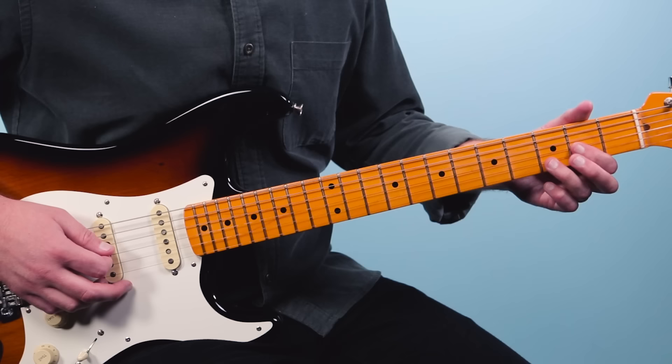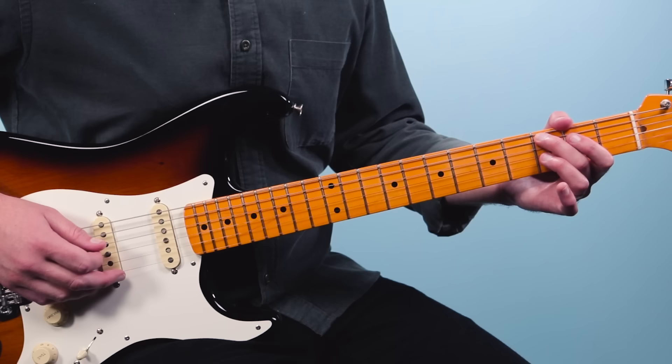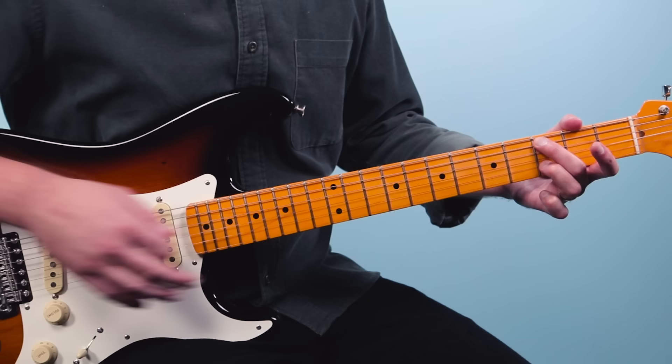Then we'll move to a Csus2 chord, which is the third fret on the fifth string, open D, open G, and then the third fret on the second string. You'll notice I'm not playing a full chord — I'm just grabbing a couple of notes out of those bigger parent chords.